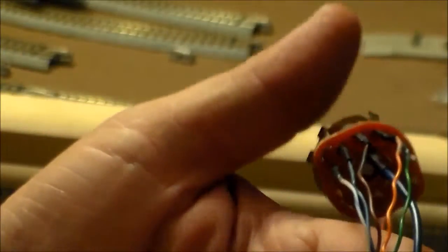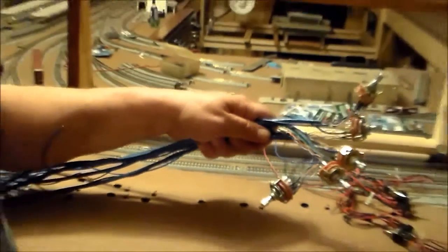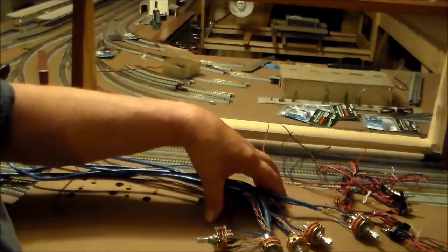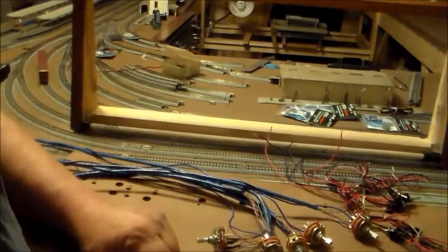It works really well. I've got one more panel to solder switches up on. This particular panel here I've got everything soldered together — all my switches are ready. The only thing left is to mount them to the board, run my pin striping on there, and it'll be ready to go.